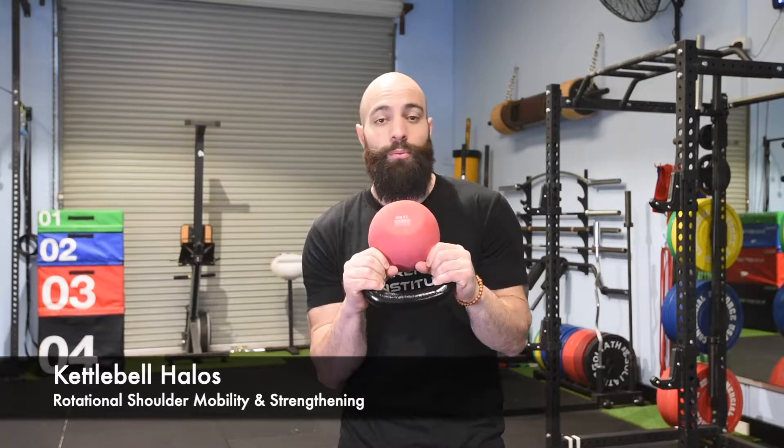Kettlebell halos. For this one grab yourself a kettlebell, holding the kettlebell upside down, trying to keep your abs in nice and tight the entire time. Don't let your core compromise at all for this one.